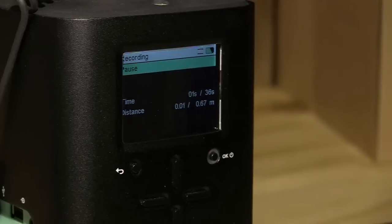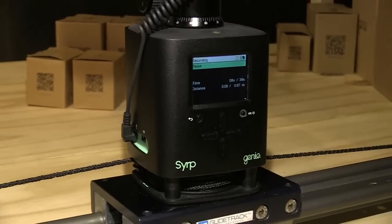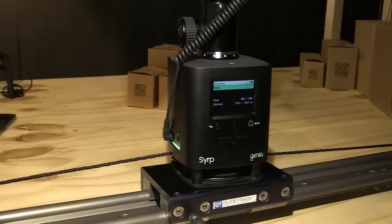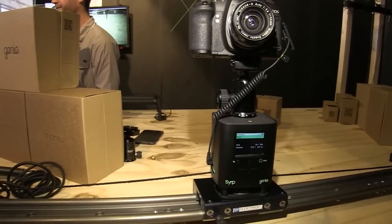Everything's inside the one unit. It connects to anything from the Sony range, Canon, Nikon, all the way up to a Red Epic. This is available now — you can order online at our website, syrup.co.nz — and it's 670 euro.